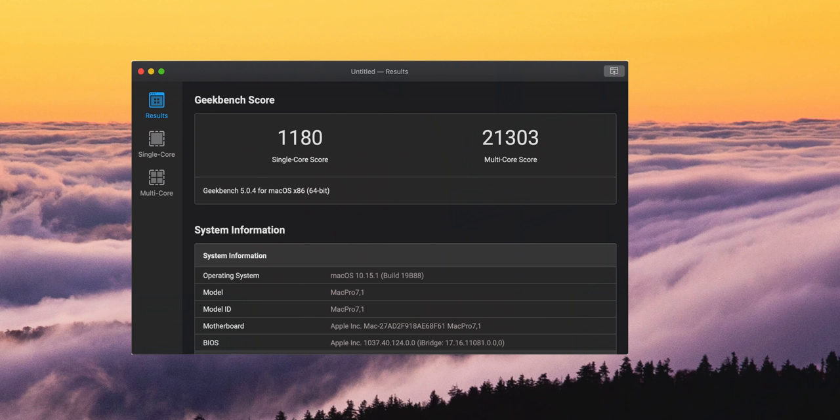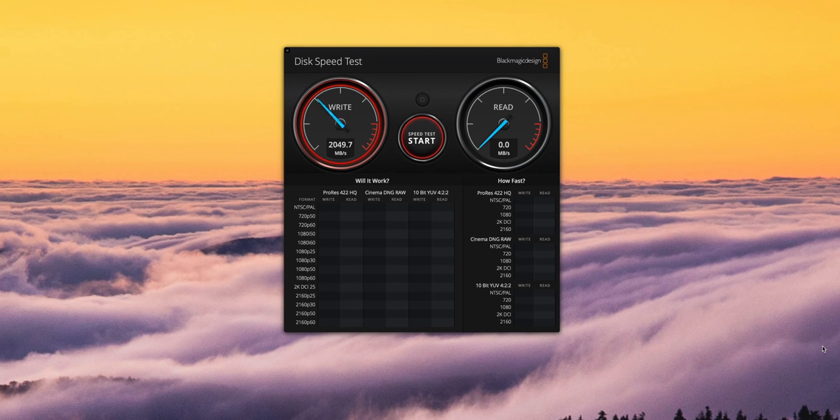It's really fast, as you'd expect from something with 28 cores and 384 gigs of RAM. Here's a Geekbench score — it's great, the highest I've ever seen on any computer. I also did a Blackmagic Disk Speed Test and as you'd expect from the internal SSD, it hit three gigabytes per second — hilariously fast.